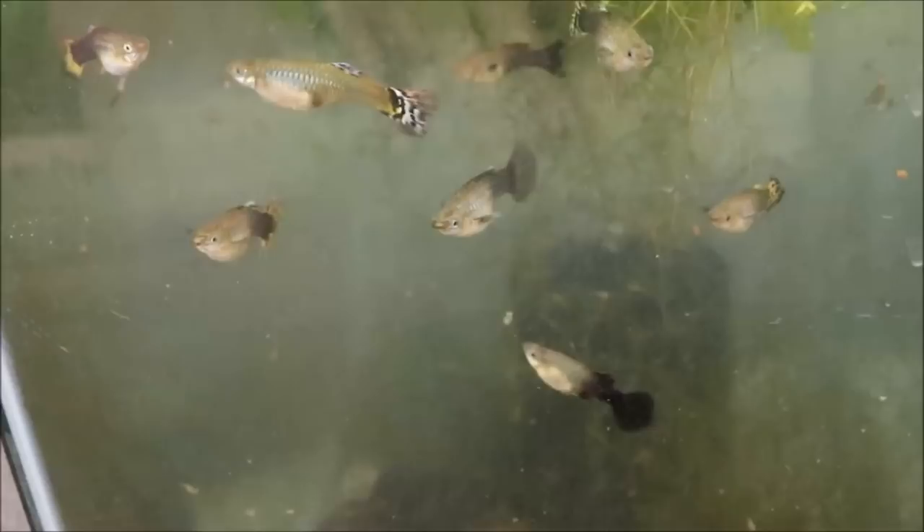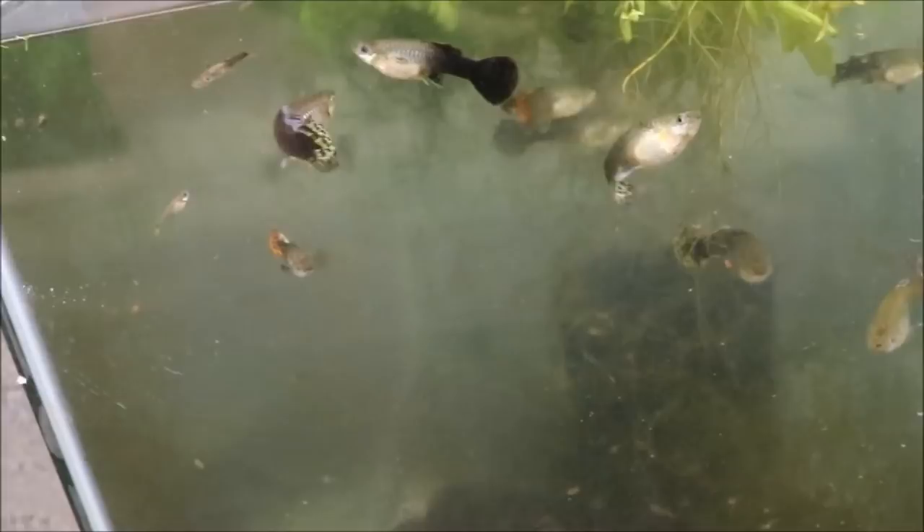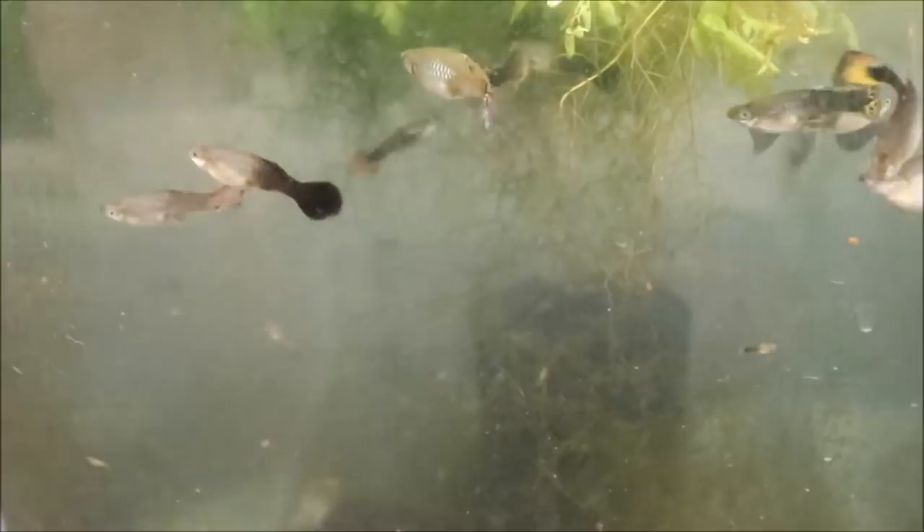I'm a pretty honest guy. I'm not mentioning those food brands because I'm friends with people who sell them. I mention them because I use them all the time in my fish room and I really like them. I think that's about it for tips and tricks, guys.